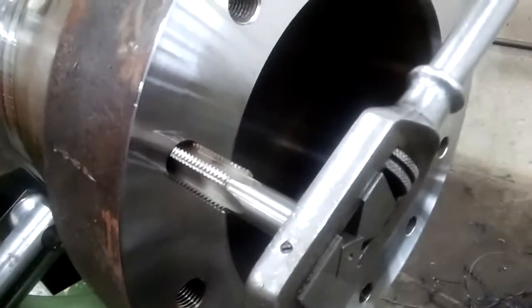And now I faced off the end of it and put the chamfer inside, and now I'm finishing up by tapping the holes.